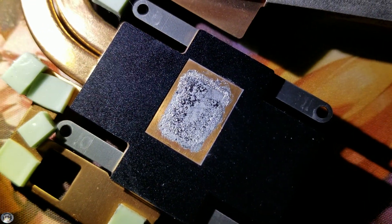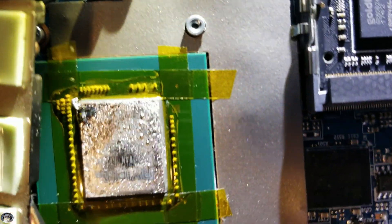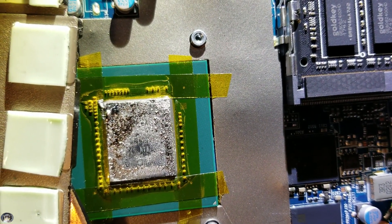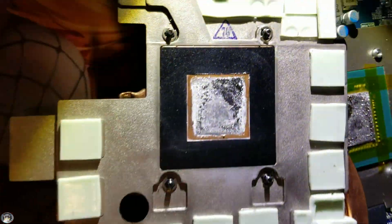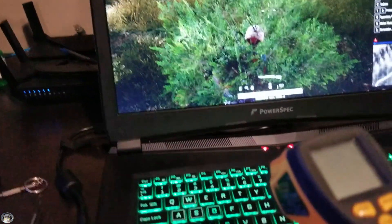Looking at it, it looks either kind of dry, or kind of etched — kind of eaten in, if you will. Almost here on the GPU die, it looks like it's kind of dry, kind of empty. Look at those temps — those are terrible.